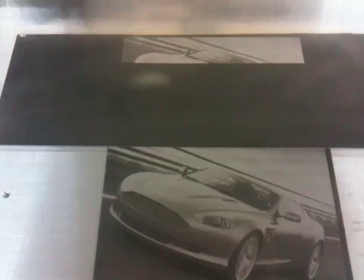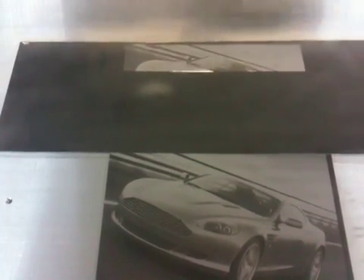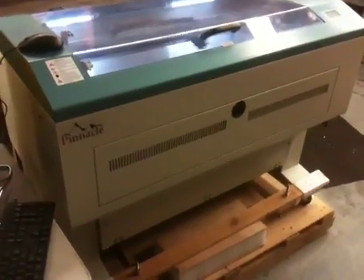It's in absolutely beautiful condition. Here's another good look at the machine itself. It will be shipped on the pallet as you see it — straight from the factory.